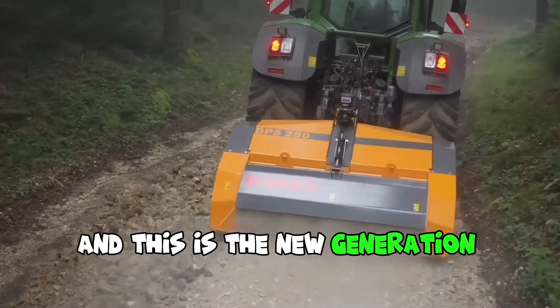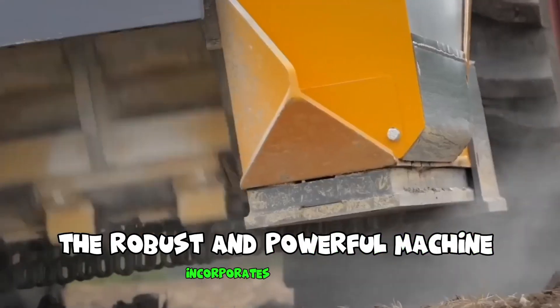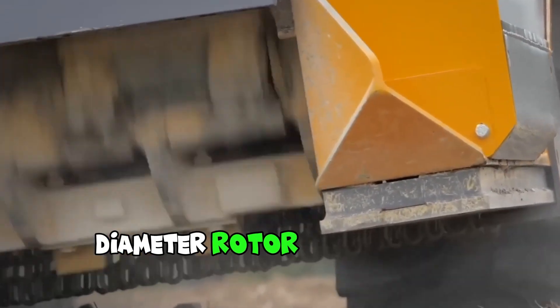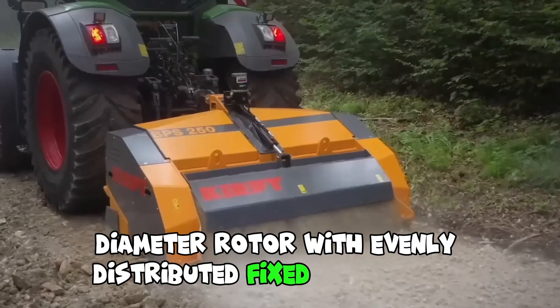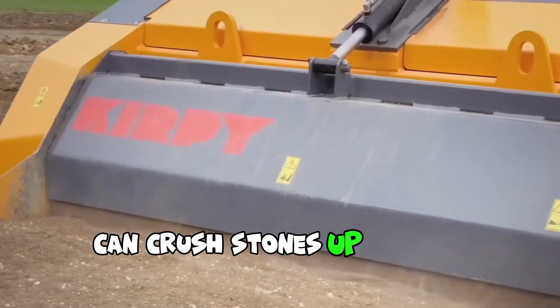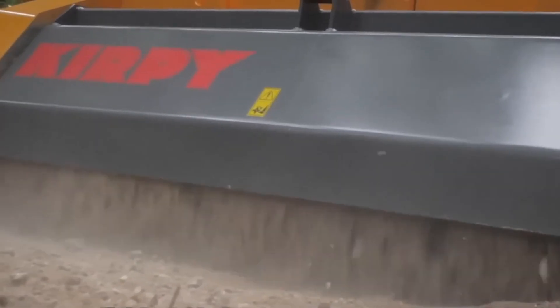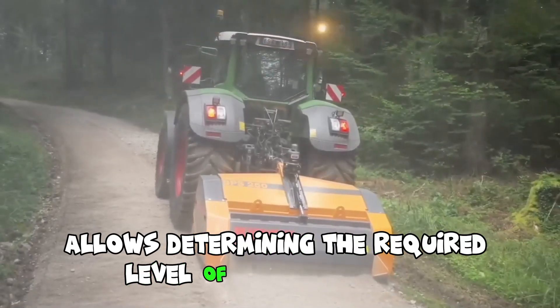This is the new generation fixed hammer stone crusher model. The robust and powerful machine incorporates a large diameter rotor with evenly distributed fixed 32 hammers. Thanks to these hammers, the stone crusher can crush stones up to 500 millimeters, and its hydraulic counter blade adjustment allows determining the required level of stone crushing.